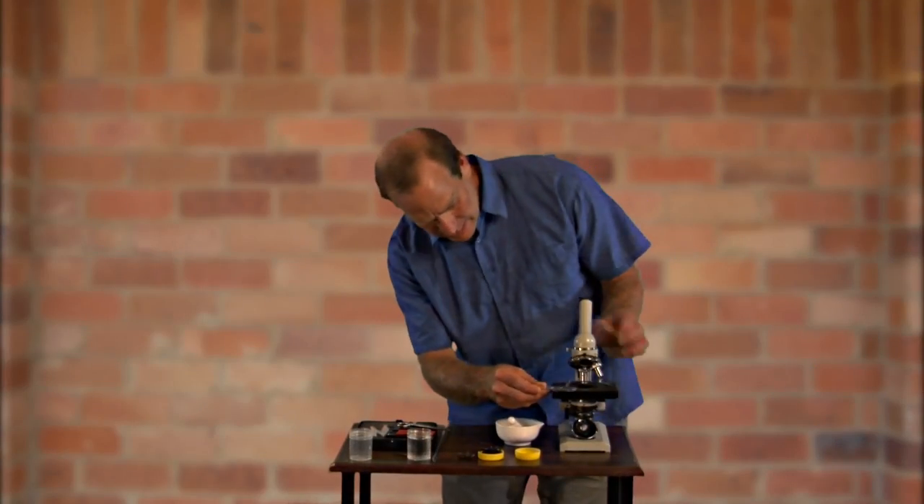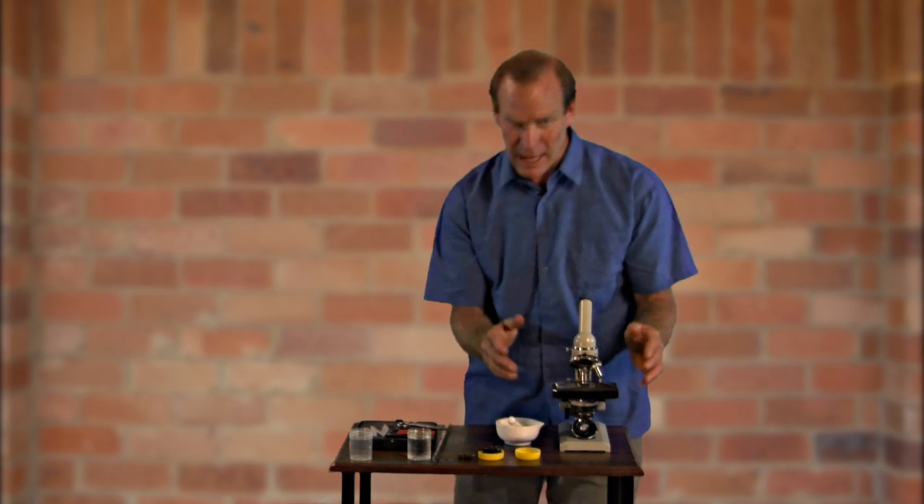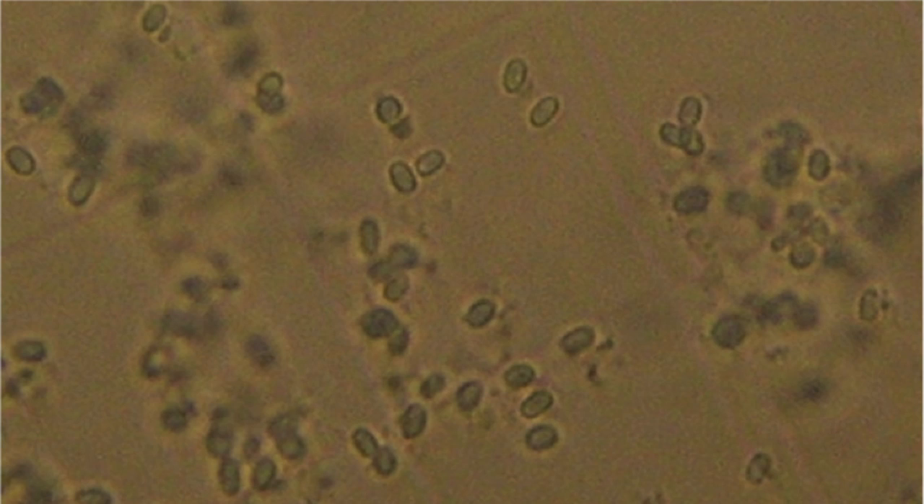So then it's a matter of just looking at it under the microscope, finding the focal point, and then counting the number of spores within a set area.